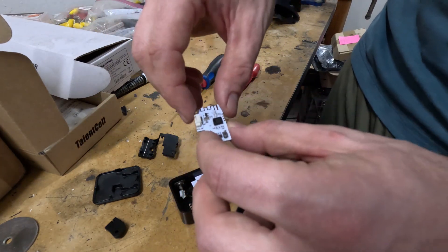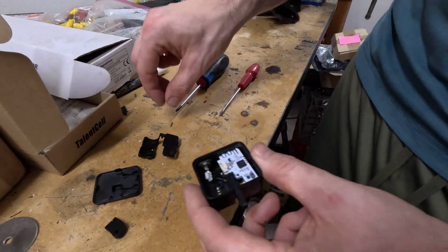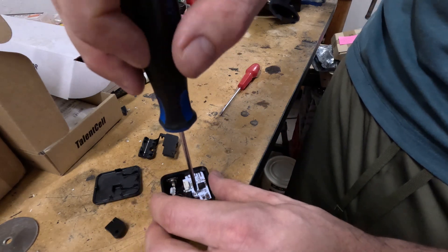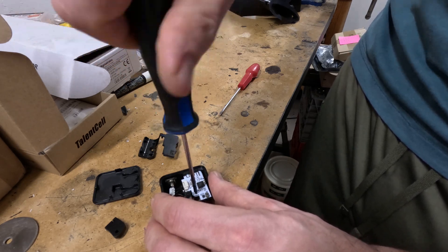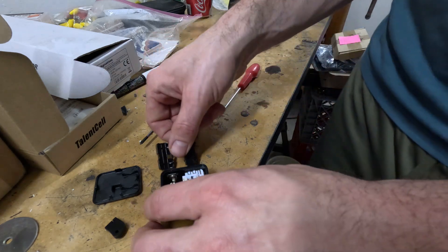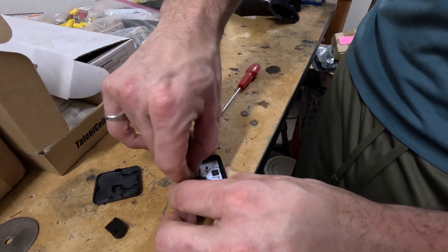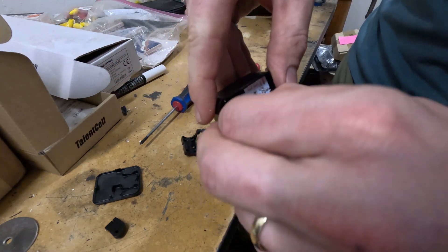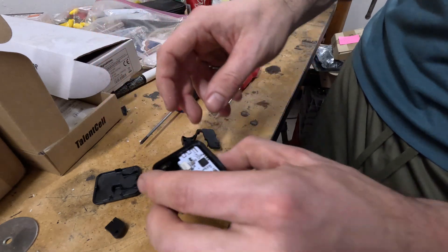Now that you've got the mounting board in, go ahead and get the circuit board in. Place it on top and gently push it down, then secure it with that last screw. Don't overtighten any of these screws — they're not exactly structural. Before you put the plastic piece back in, don't forget to reconnect the plug. Line them up and plug it back in.